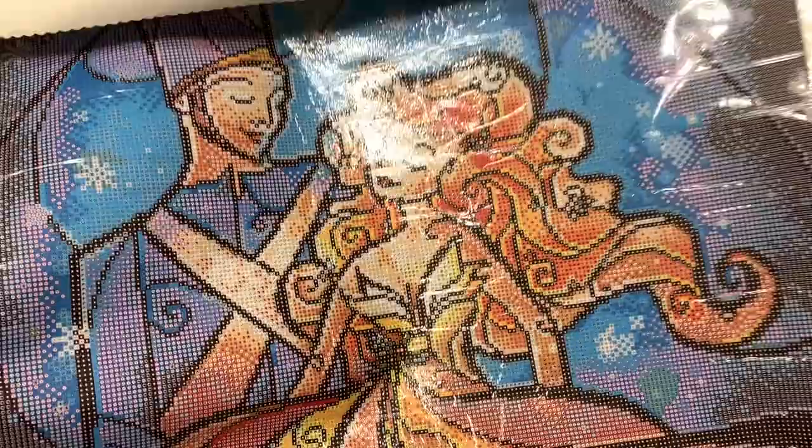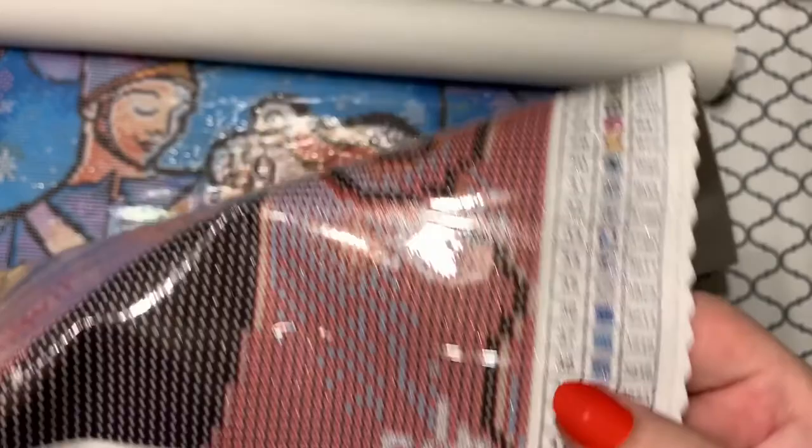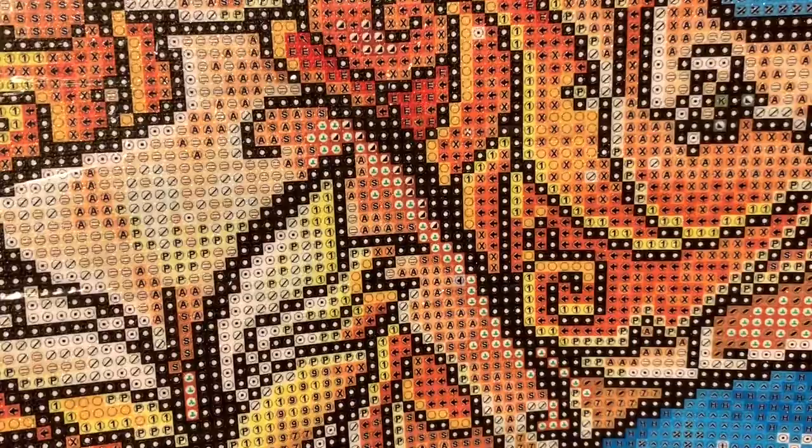This one has 43 colors — wow! And it has one AB, which is that yellow one. That yellow AB looks like it's sprinkled all throughout her dress and even some in her hair. You can see a lot of it in her dress. Pretty, pretty, pretty!